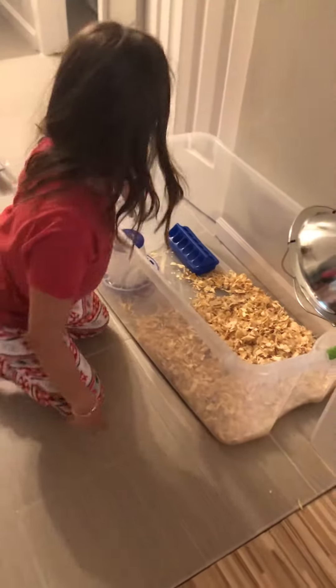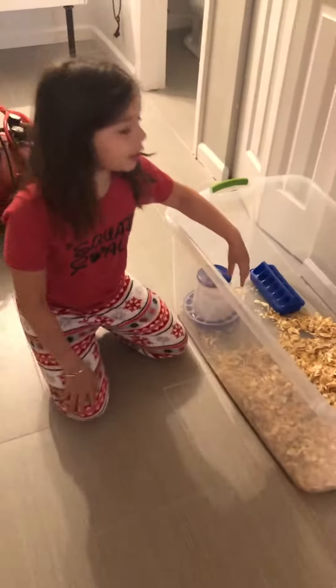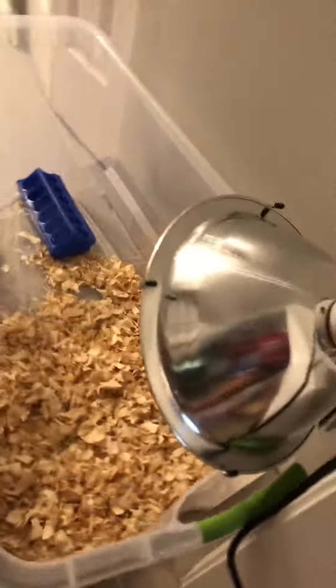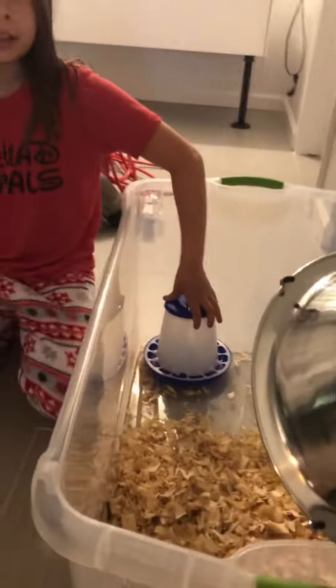This is the brooder — this is where they're going to live. This is also called a heat lamp, and the heat lamp has to stay far away from the water because they need fresh cold water. Most of the time they'll spend their time in the shavings under the heat lamp.